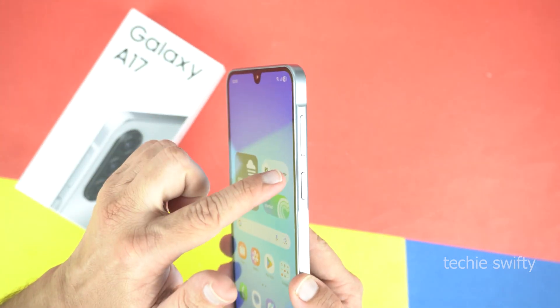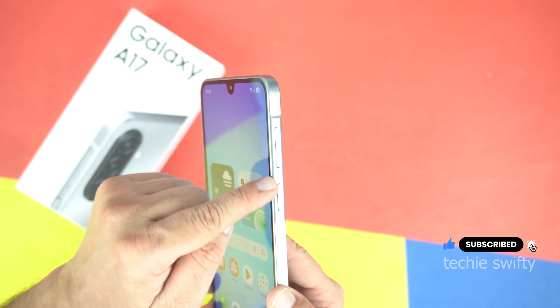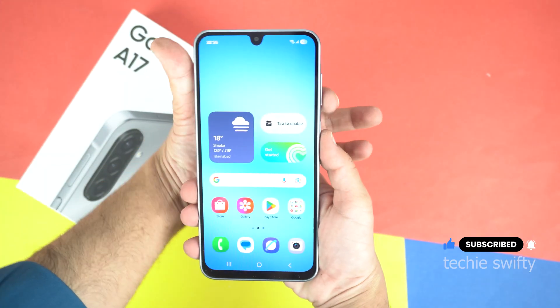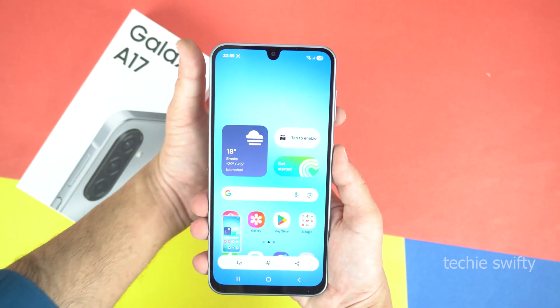So, to take a screenshot, you need to place your finger on the volume down key and your thumb on the power key. Finger on the volume down and thumb on the power key. And then you need to give a quick press to both keys at the same time — like this. And here we have our first screenshot.